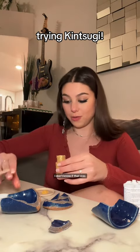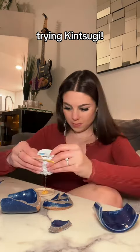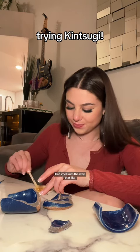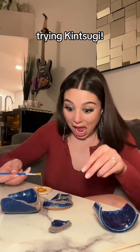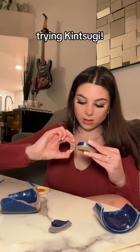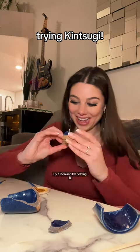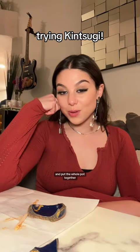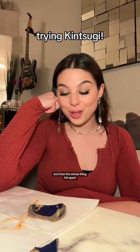That'll do. I don't know if that was the right amount, but — oh, I definitely put way too much glue in. It smells the way that eyelash glue smells. I'm just gonna hold that on. Time out! I got overzealous and put the whole pot together, and then the whole thing fell apart.